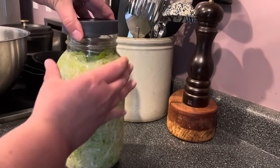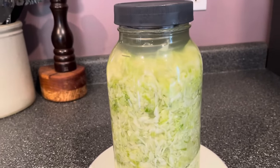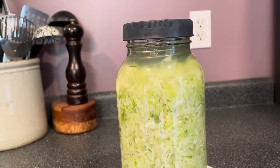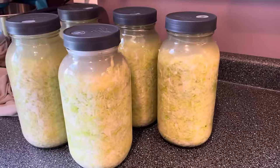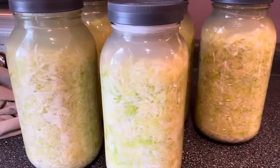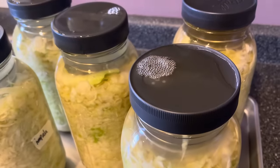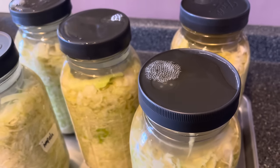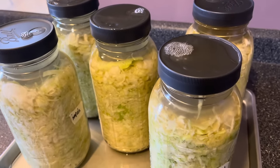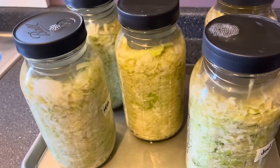Always set your jar or jars on a plate or pan to catch liquid. In my experience, around day two or three the fermentation will really get going — it will expand, and it will leak kraut juice everywhere. We don't want that leaking all over the counter and floor, and we actually want to save that juice. Here we are about 48 hours after packing the cabbage into the jars — you can see all the liquid coming out of the vent hole, pooling on the lids, and collecting on the pan below.